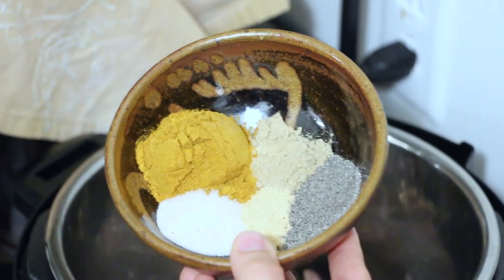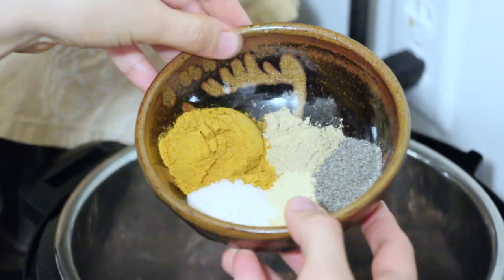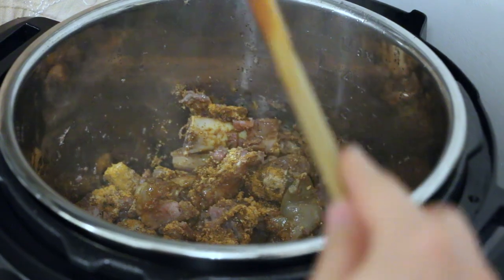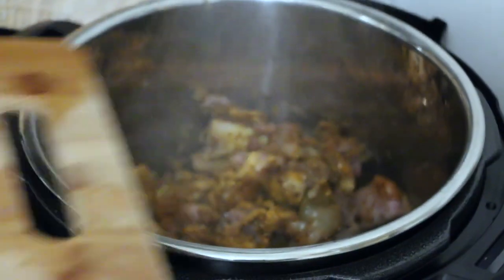Now that the meat is browned, I'm going to add in salt, pepper, garlic, ginger, and curry powders. This is going to be so yummy. You can feel free to adjust the seasonings as you like.